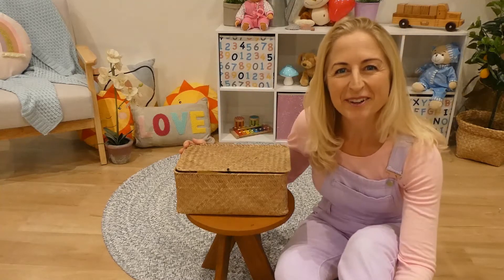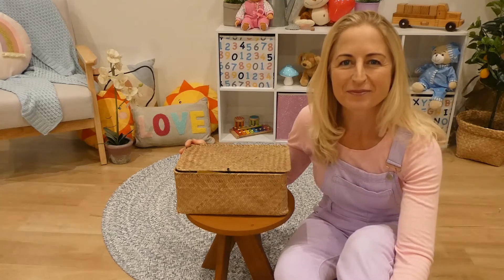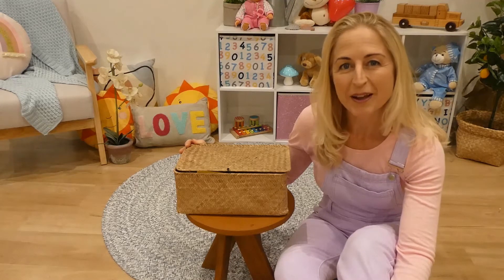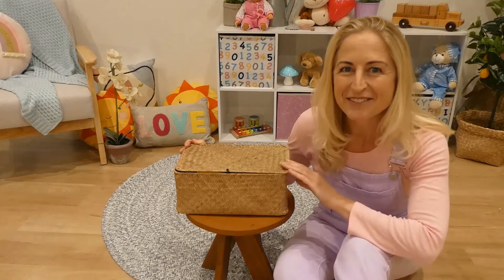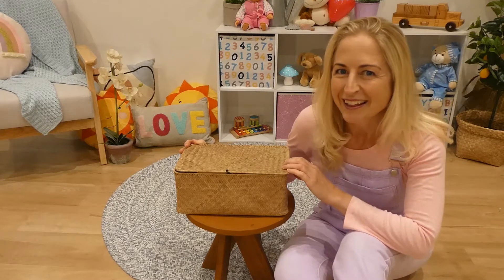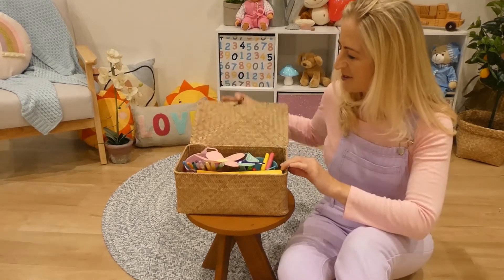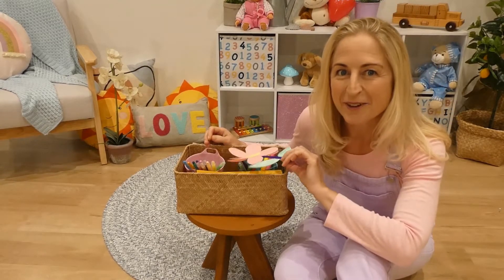Good morning and welcome to Craft Time with Anna. I'm Anna and we are making a beautiful Mother's Day craft today. You can either use it as a card or as a gift for your special mum. Without further ado, let's have a look in the craft basket and see what's inside. One, two, three, what's in the craft basket? Let us see!